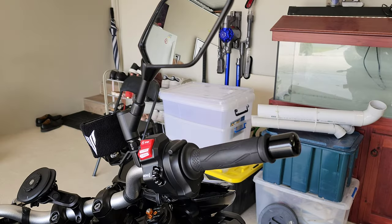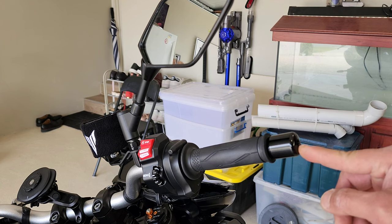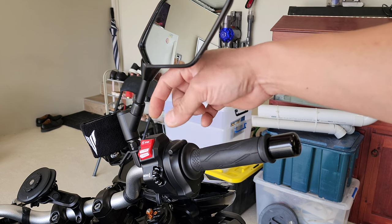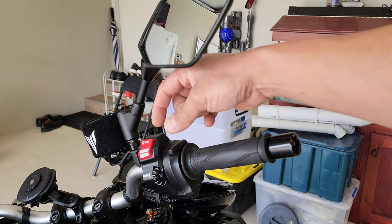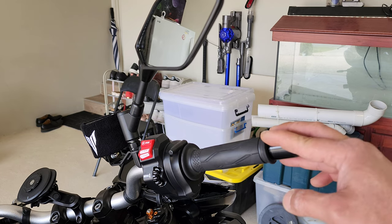Here I am on the right side of the bike. What you need to do is unscrew this using an 8mm socket or hex key and a 17mm wrench. This one is opposite thread, so you have to turn clockwise to unscrew it. This is the right side of the bike.